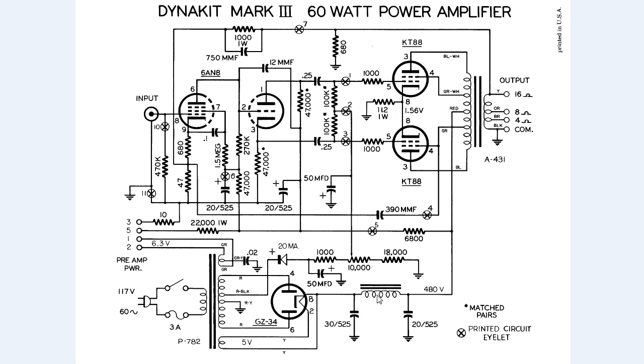This capacitor is the very first thing that goes bad in this amplifier. The DC voltage then goes through a choke which smooths it out and goes into another capacitor, so the voltage is now a very stable 480 volts DC.